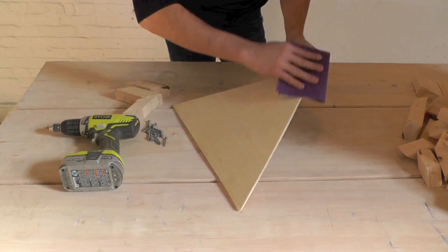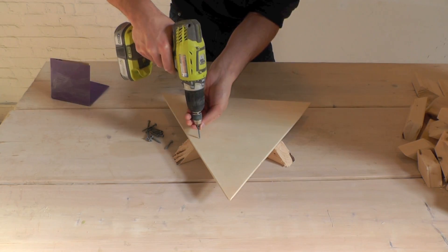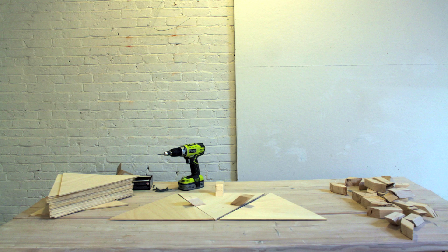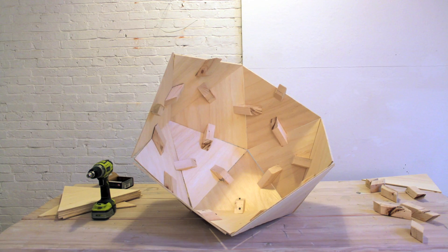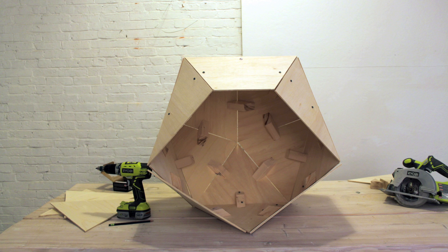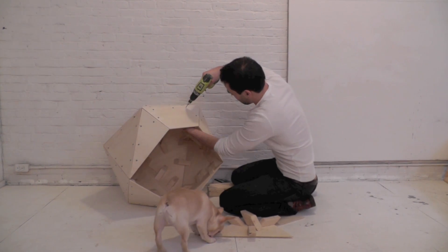Sand down the rough edges. Screw the blocks to the plywood and start assembling the pieces together. I cut some of the triangles in half to frame out the door. Screw in additional wood blocks where needed to strengthen the doghouse.